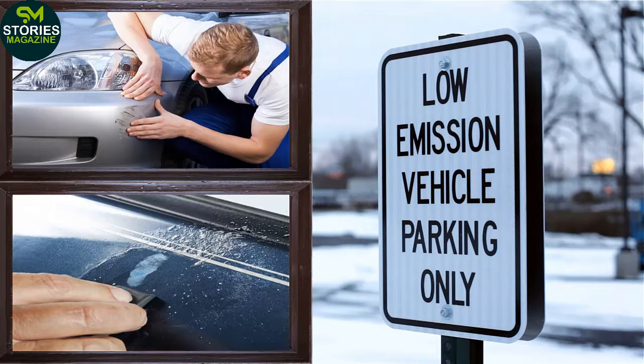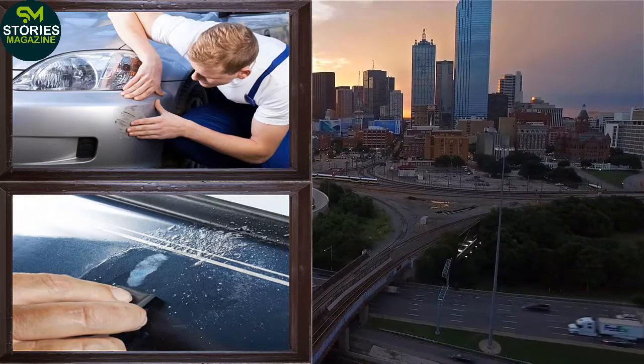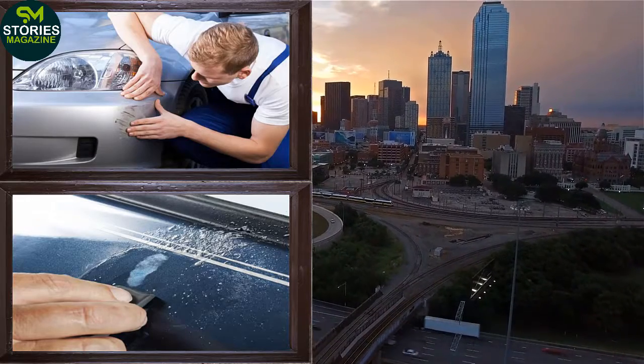We all love our cars and can't see a scratch on them. But the wear and tear of time leads to car cracked chips, mild scratches, and car dings. Anyhow, we have some quick methods to repair these issues without going to an auto body repair shop. These methods are not only inexpensive but provide excellent results.